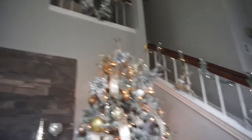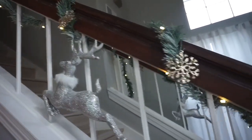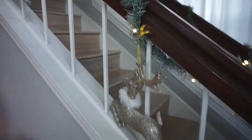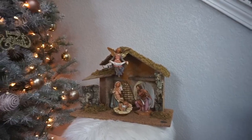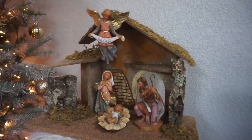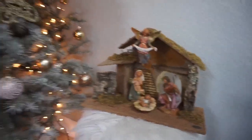This is how it looks — for the stairs I used the same ones as last year. And here is my nacimiento. This one I bought in the Vatican in Rome, so it's very special, because this is the purpose of the Christmas.